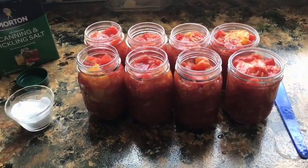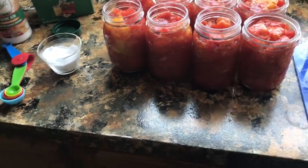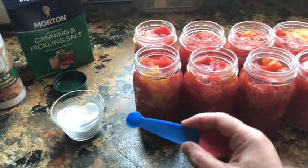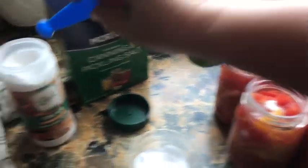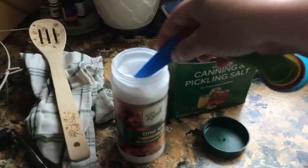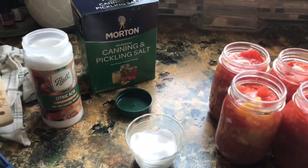That bowl of tomatoes made eight pints. For pint jars, I'm going to put in one quarter teaspoon of citric acid in each one. Just put it on top — you can put it on the bottom, whatever your preference is. Some people like to put it in first so they don't forget; I put it in last. Then we're going to put a half teaspoon of salt in each one, and like I said that is optional. I'm using canning salt, which is also optional.